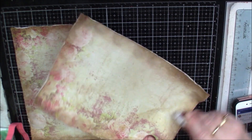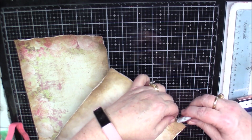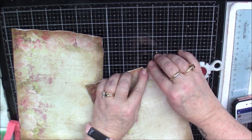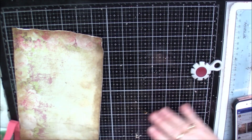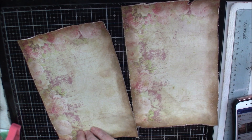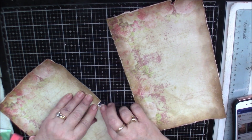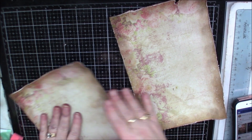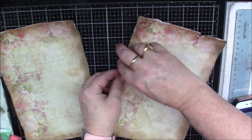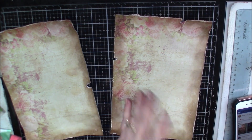I think I'm even going to tear a little bit of it, just to give it some texture. I'm going to actually dry it more, and then we'll put it in the book. Let me dry it and I'll be back.